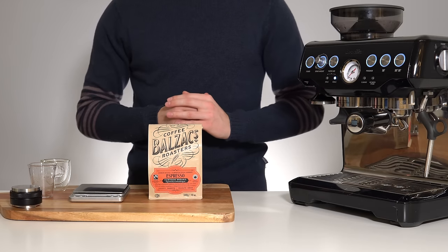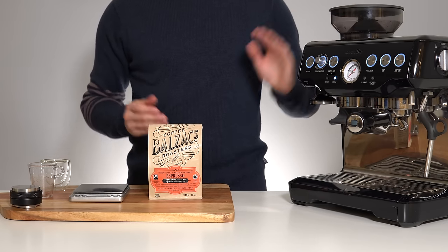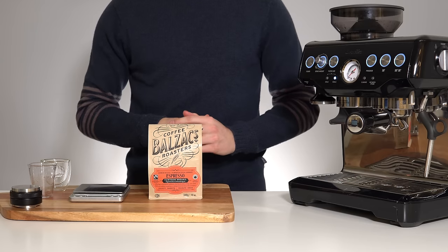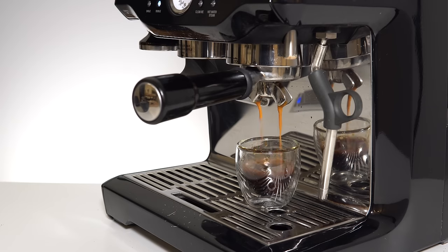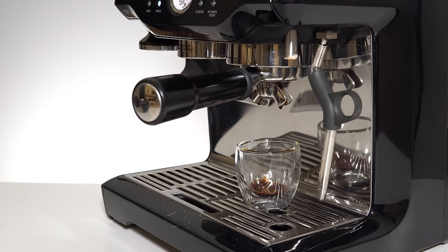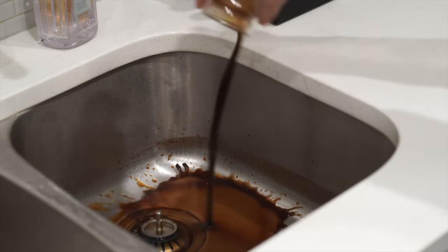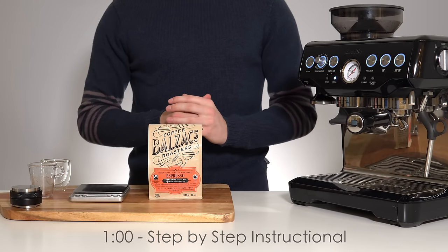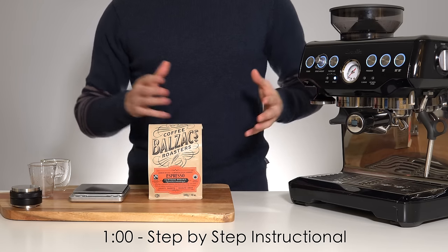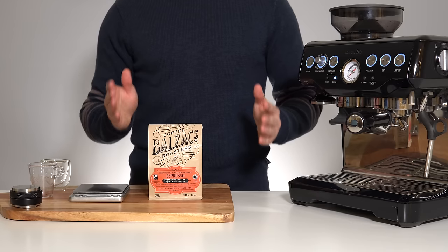Hello and welcome back to another video. Congratulations on the purchase of either your new espresso machine or simply your new bag of coffee. If you're watching this video, you're probably having a bit of trouble dialing in the perfect shot of espresso and might be a little frustrated, having already poured countless shots down the drain. In this video we're going to jump straight into a step-by-step instructional to get you pulling some at least drinkable shots.